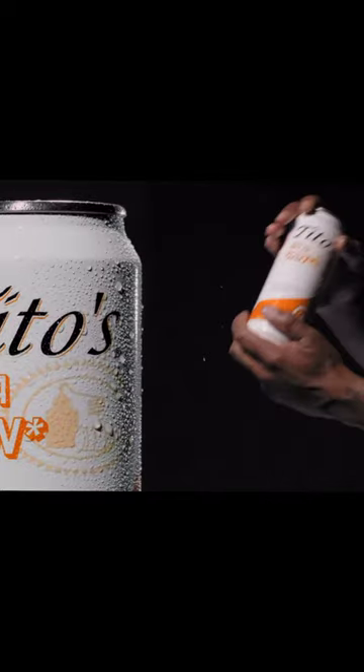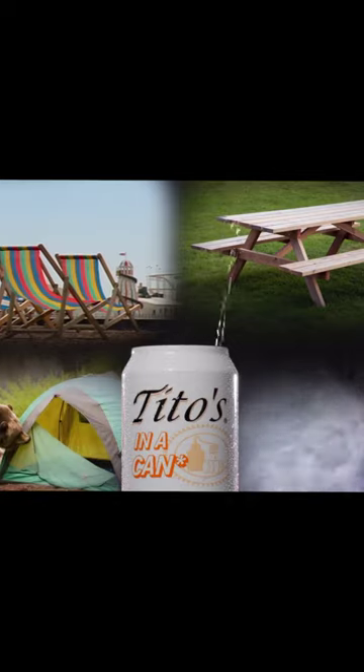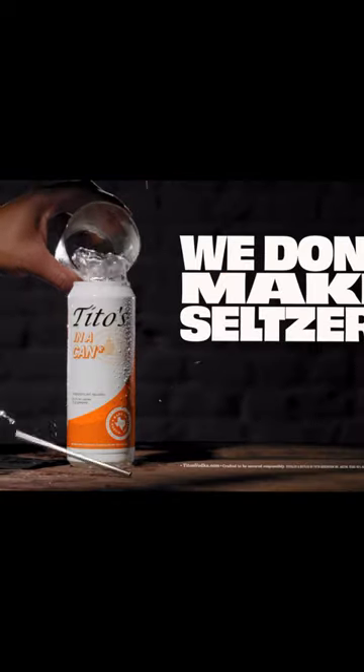Now you can drink your Tito's from a double insulated, refillable, cold, hard can. In all these canned drinking places, we don't make seltzers. You do.